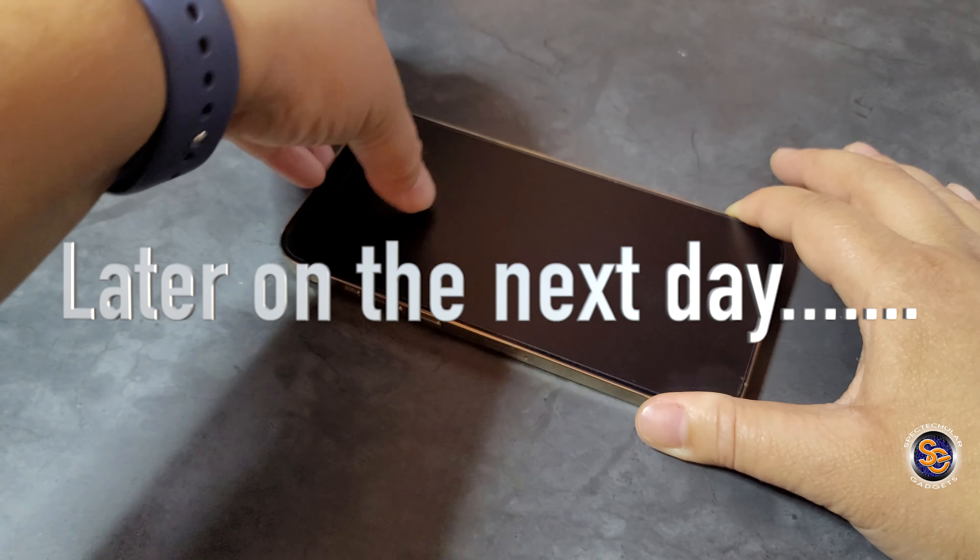This screen protector will also reduce glare, so I won't get reflections while recording. I'm taking the microfiber cloth and wiping down the screen. I'm not going to use the alcohol prep pads because I literally just took this out of the box — I'm actually working on my unboxing video simultaneously.